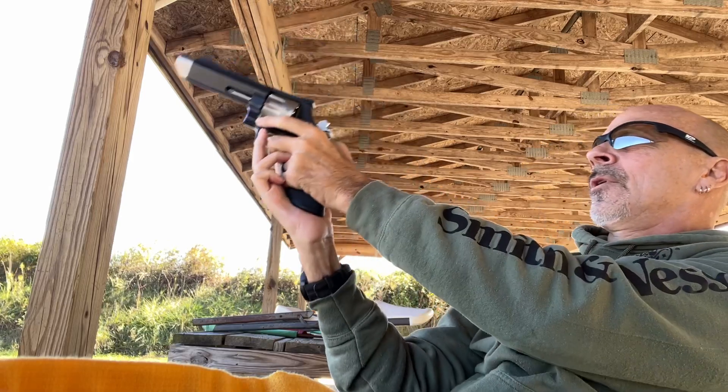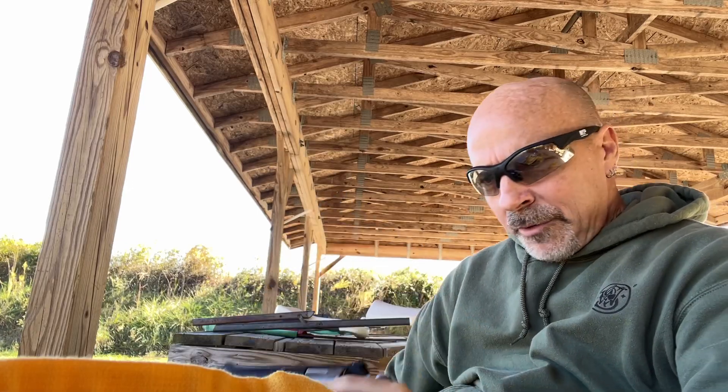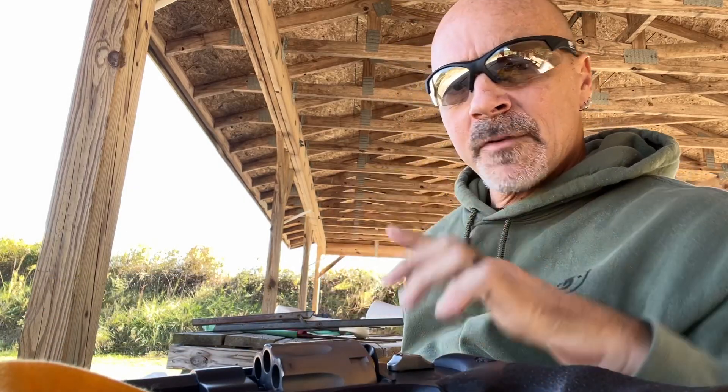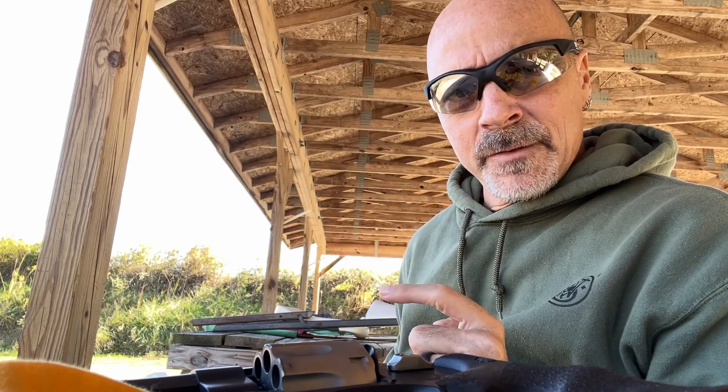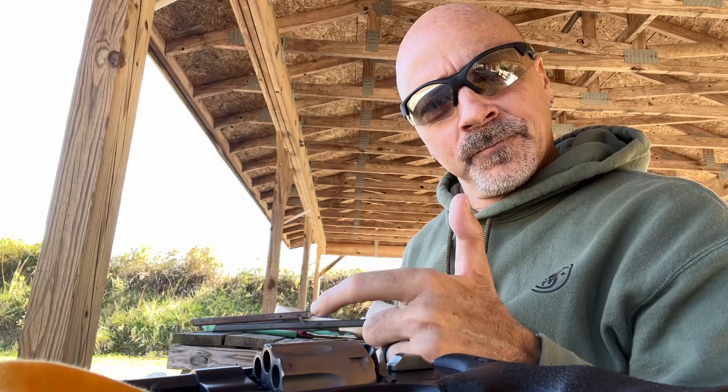The way this compensator works is to mitigate some of that recoil we feel when we're using higher pressure rounds. I have no problem whatsoever using .357 Mags in this 627 V-Comp from the Performance Center. Safe shooting.